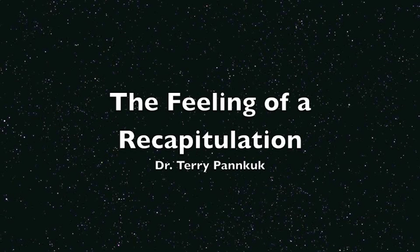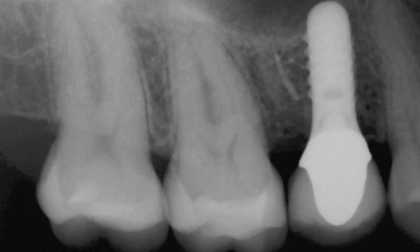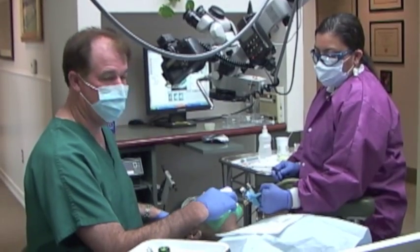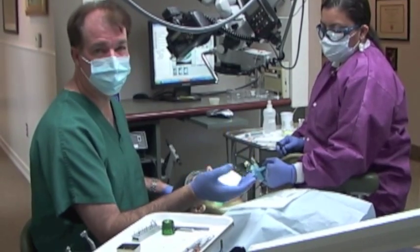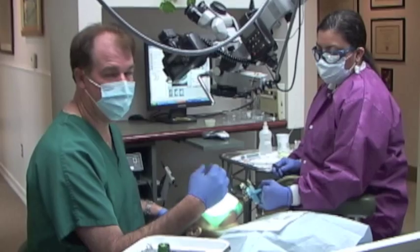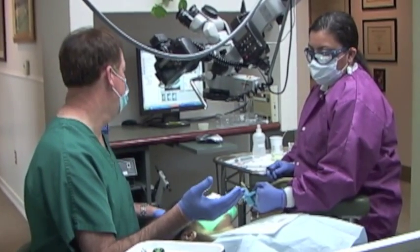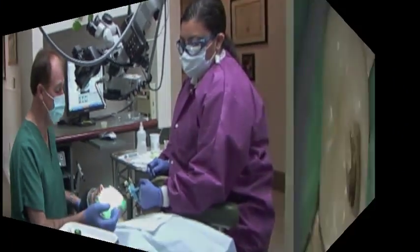In this small segment, while actually working on a patient, I'm going to describe the feelings and sensations of cleaning and shaping. I'm starting off with the number 15 file, and I've already looked in the scope to introduce the file into the canal. I will have some pictures that I've already pre-taken that will show what the canal orifice looks like as I start this process.